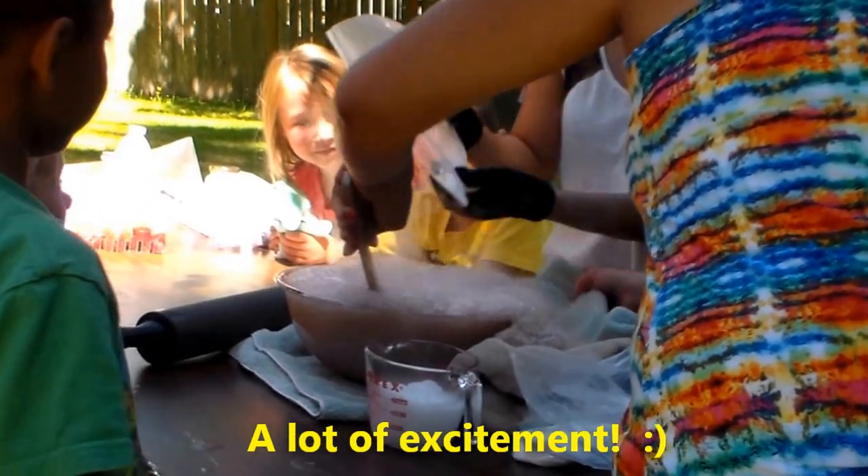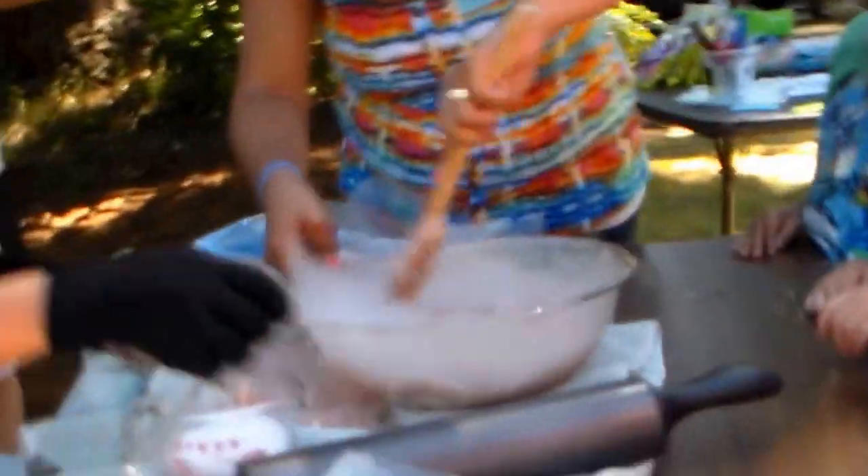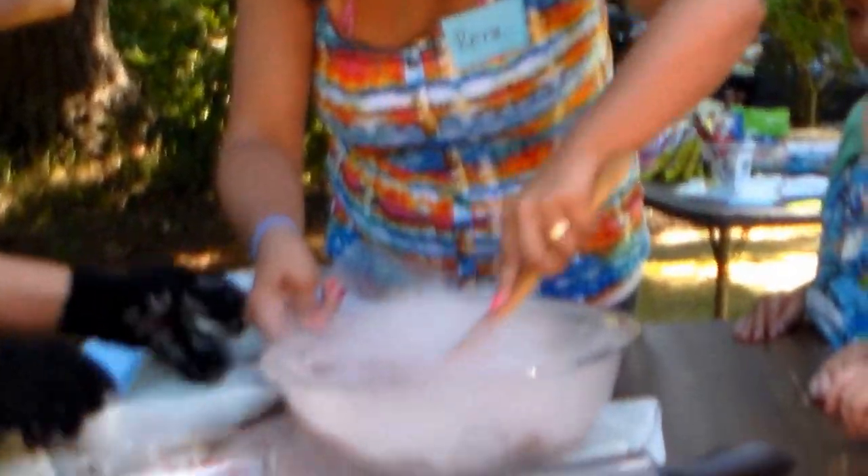Oh my gosh, guys, this is crazy! It is pretty crazy — there's so many bubbles. A little bit more. Oh wow, there she goes. There you go. It's almost there. We almost have ice cream! Yay!